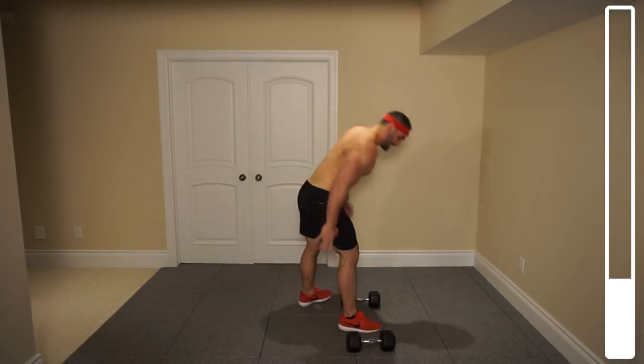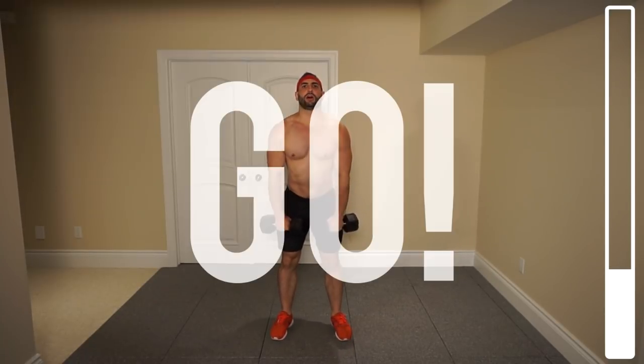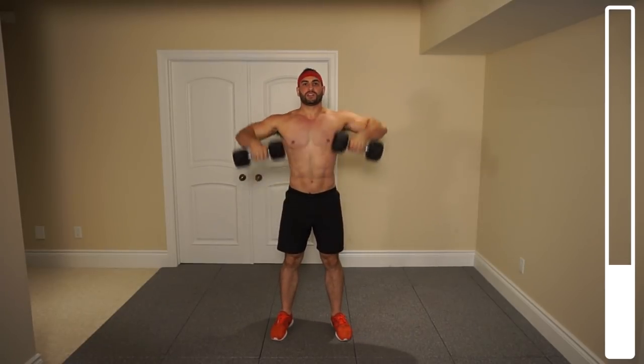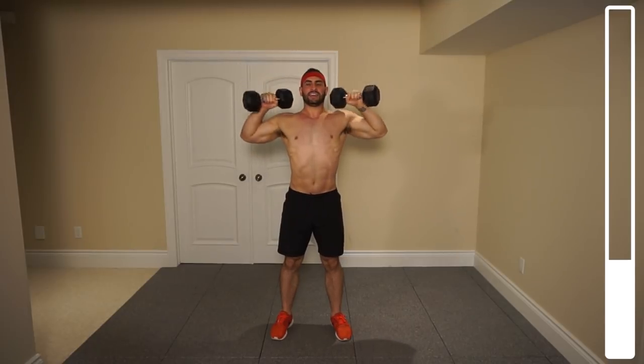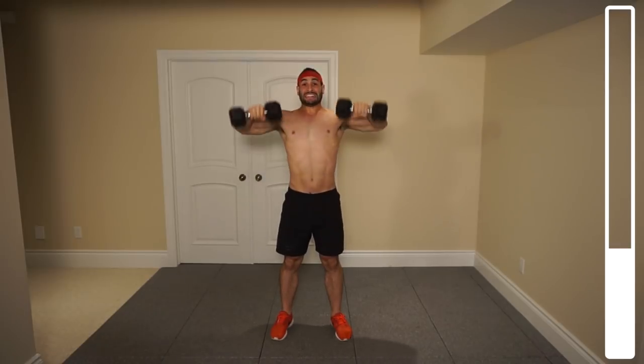Next we got some clean and press. We're gonna start with the dumbbells in front of you, pop them up, press them above the head. We got a total of 12 repetitions. Ready? And go. Try to minimize the swinging when you're lifting those dumbbells up. Six — halfway. Last one. And good.